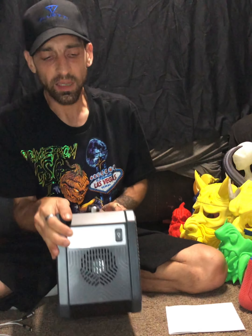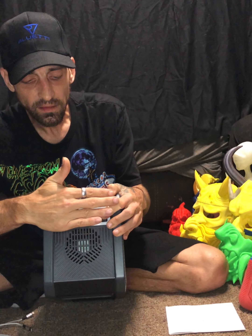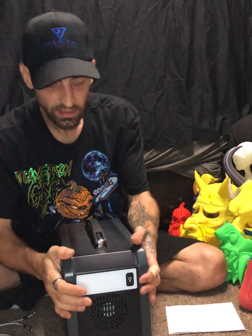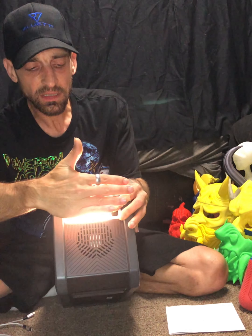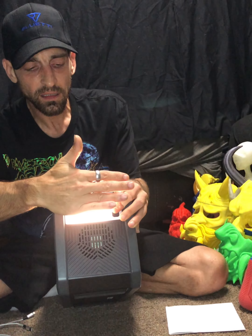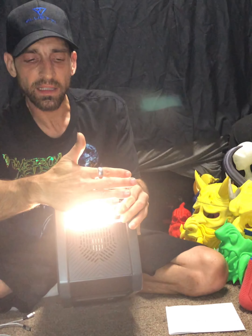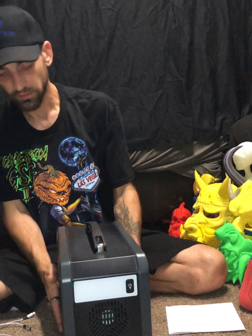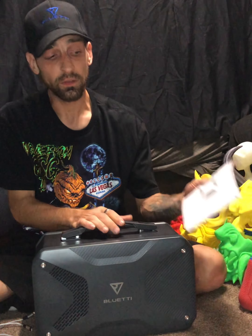Another nice feature is you have a nice LED light back here, and it has three options. Let me turn the unit back on - that safety keeps going, making sure you save your battery. This is an emergency-situation type use. So I'm gonna hold this - that's bright, that's medium, or low. And you have SOS. Very nice, very useful unit.